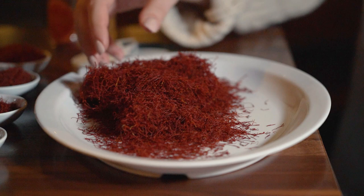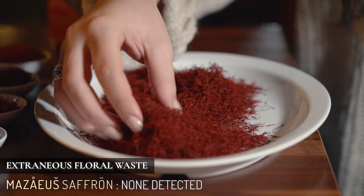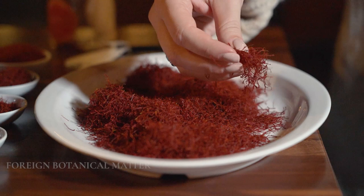The next test checks for foreign botanical matter. This refers to any other plants that could be blended into your saffron. For example, some imitation saffron brands are actually selling you mostly dyed corn silk.